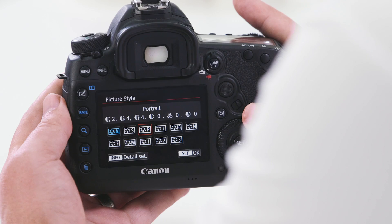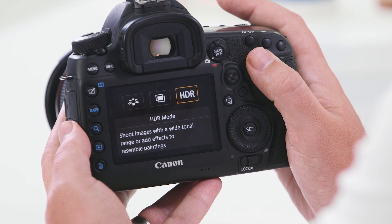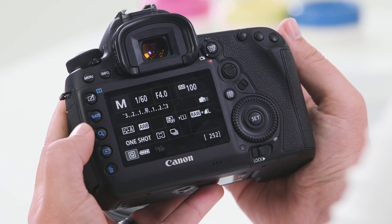These picture styles change the look and feel of your images. Also within the main menu of your creative mode button you'll have other options available, including the ability to move across into either multiple exposure or HDR modes. Also moving down the left-hand buttons on your camera, you will notice four different blue-colored buttons.